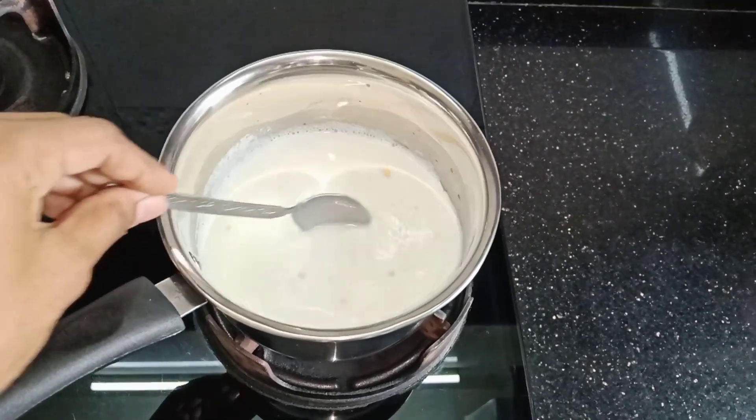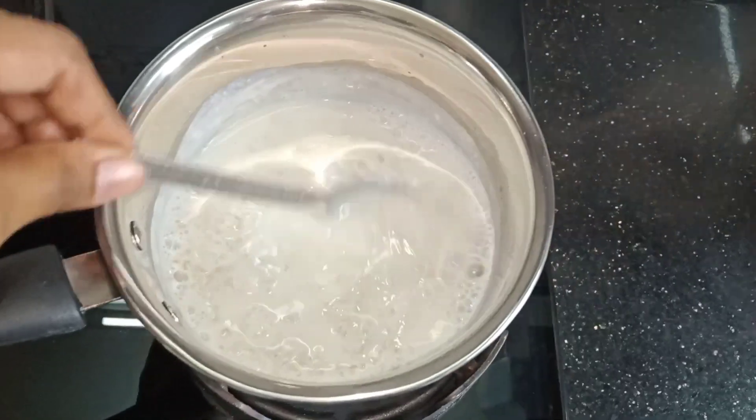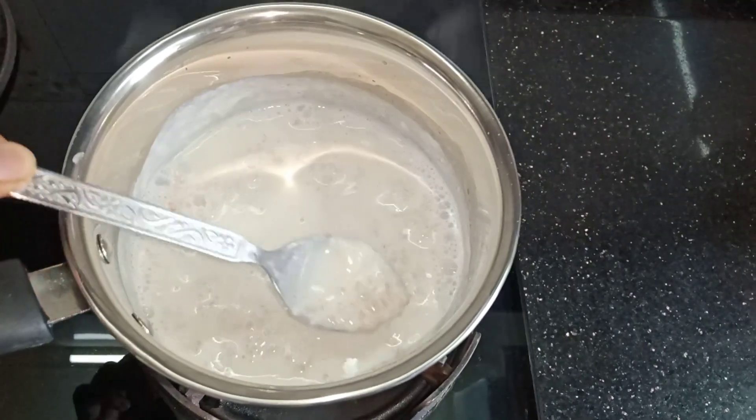I am using instant oats rather than rolled oats, because rolled oats take a lot of time to cook. Now we will stir it so that it doesn't stick to the bottom. You can add 1 teaspoon of sugar, but I have not added any because I don't like sugar.